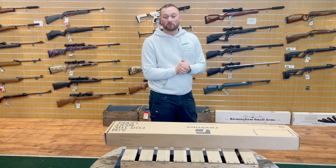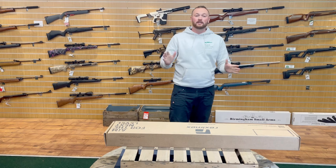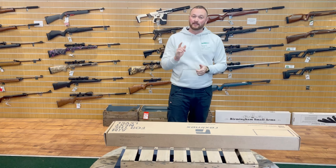Please come and join me in unboxing the brand new Reximex Lyra. I'm going to go through absolutely every feature this rifle has to offer, so let's get into that now.